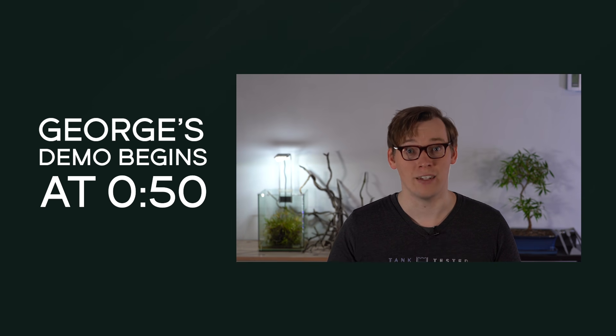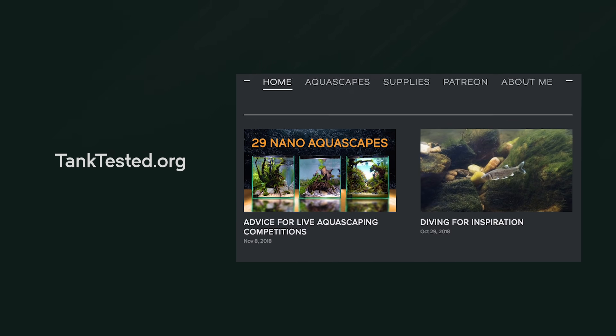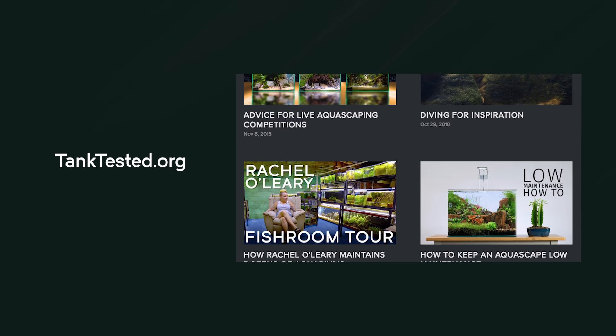George was doing a live aquascaping demo and he asked me to film it. The video you're about to watch is a 15-minute cut-down of that lecture. In the description, there's also a link to an article I wrote for tanktested.org that outlines all of the materials George used in this demo.